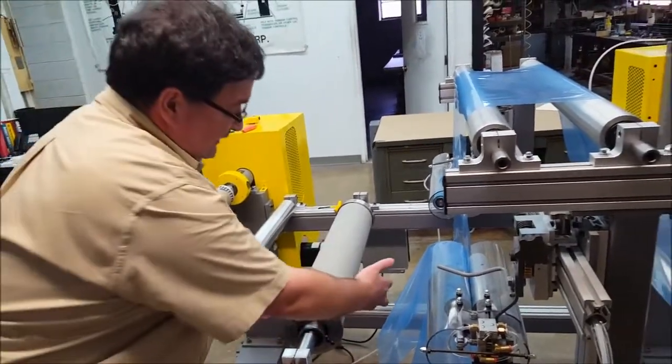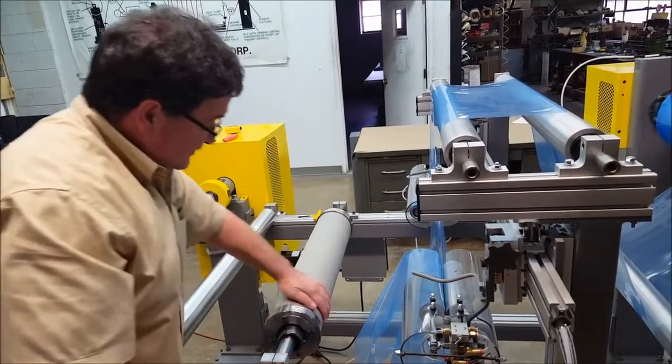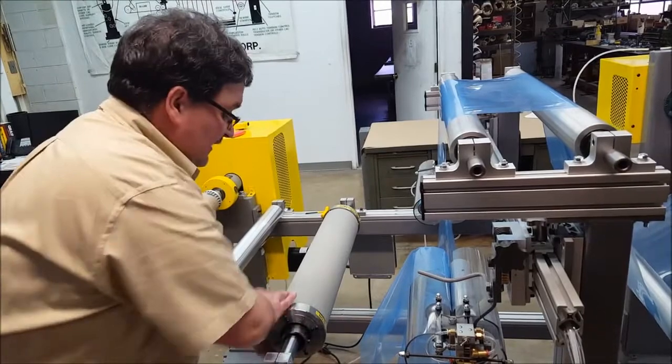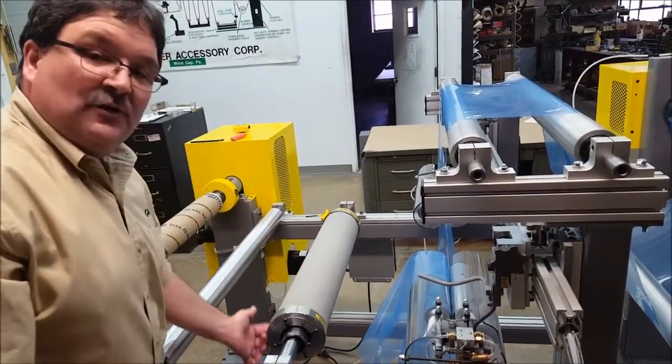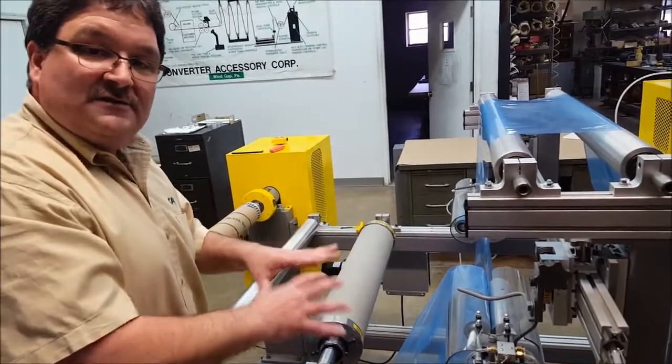Your material enters on the short side — it enters on the contracted side — wraps around the roll, and exits on the long side. So as this roll is rotating, this rubber sleeve is stretching for 180 degrees, and that is the portion that your web is laying on to take wrinkles out.